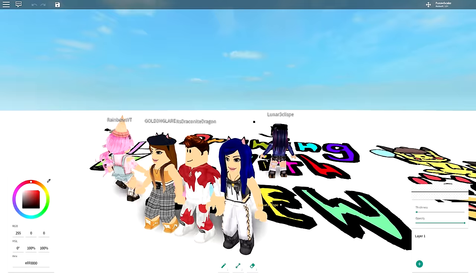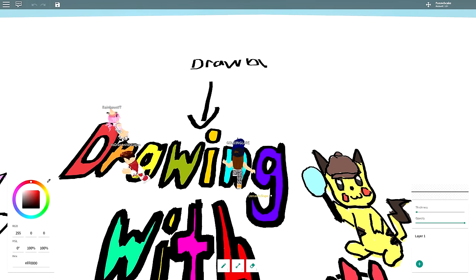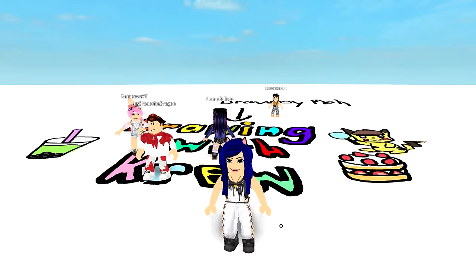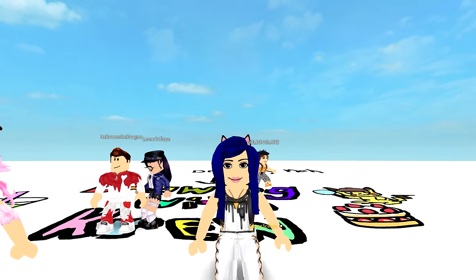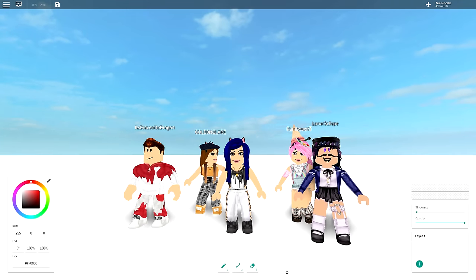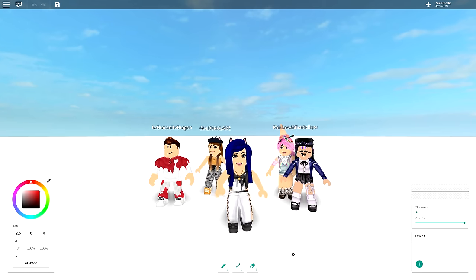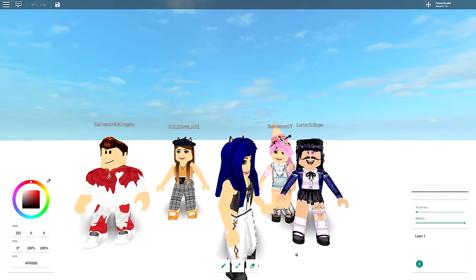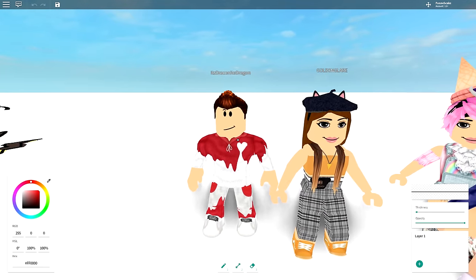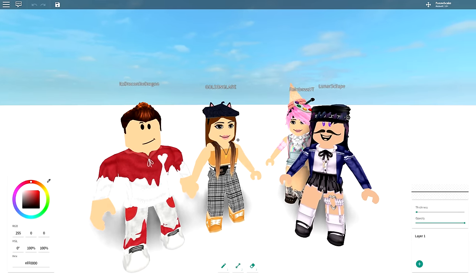Everyone's getting too excited. Lunar is just writing her signature on the drawing. Anyway, we asked you guys on the YouTube community tab what masterpiece we should draw, and we picked the three best comments. The first one is to draw ourselves as anime, but we're each taking turns — no single person draws the whole character.